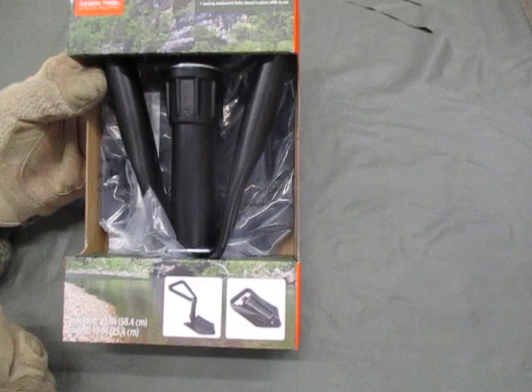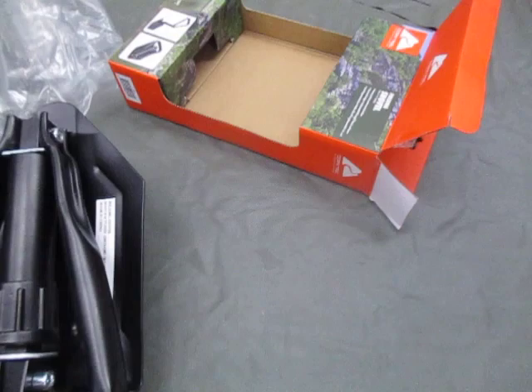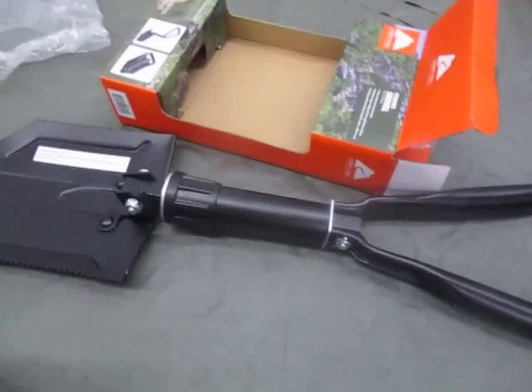We're going to open this up and have a look. It's a tri-fold design, like a military issue folding shovel.